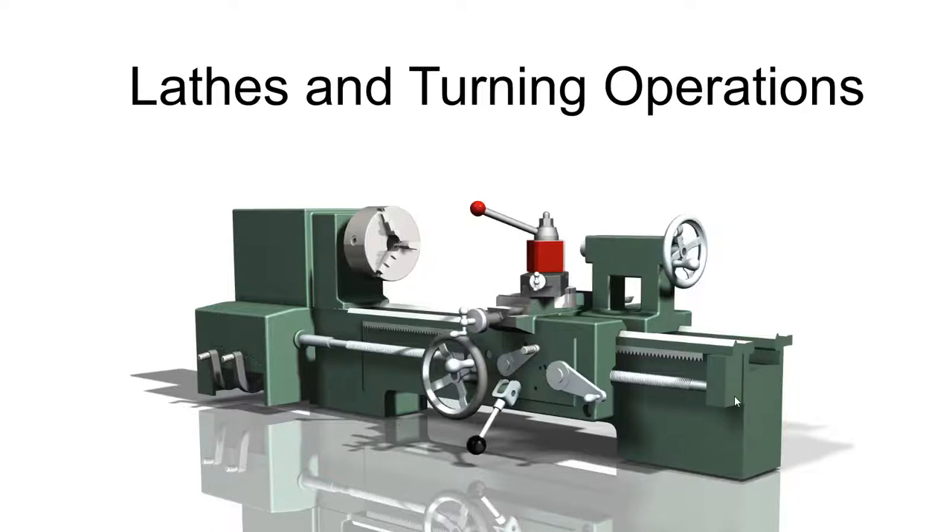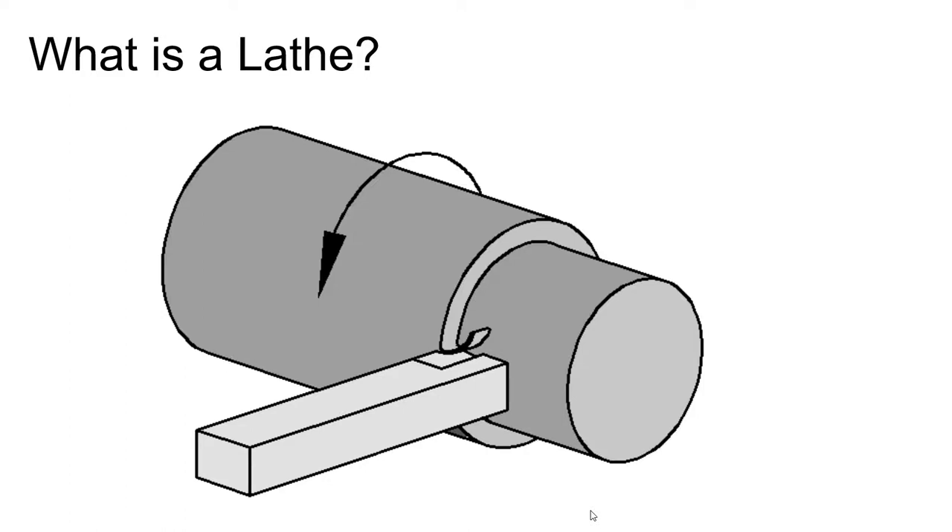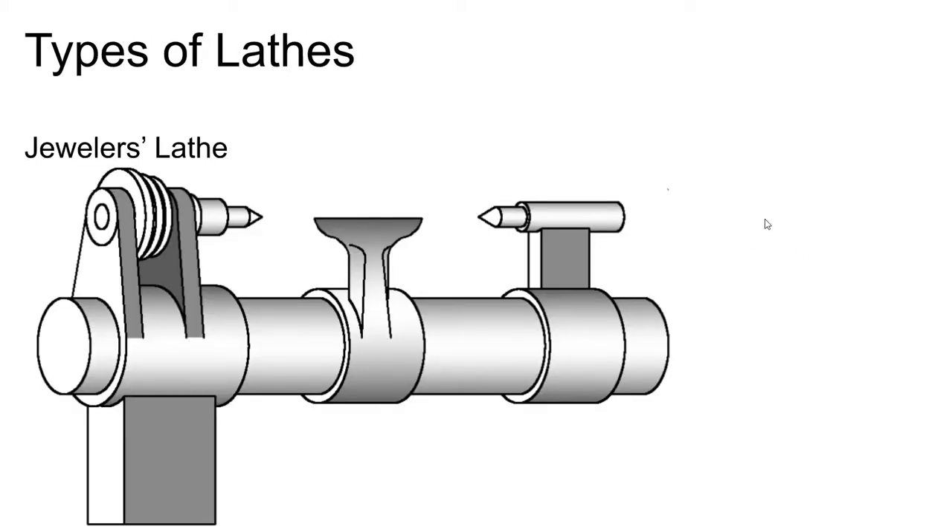Now we're going to have a look at lathes and turning operations. At its core, a lathe is pretty simple: you take a workpiece — generally a cylindrical workpiece, but not necessarily — and you spin it around its axis. Then you guide a cutting tool in and that cutting tool will shear off a chip, a layer of metal off of that part.